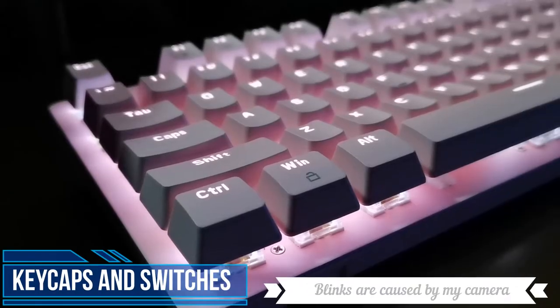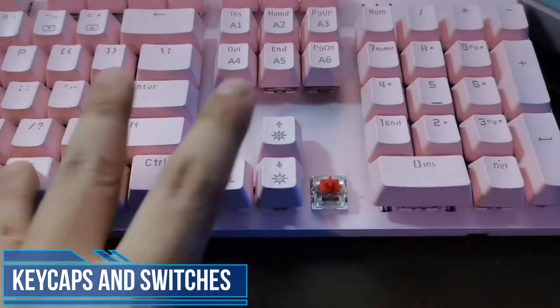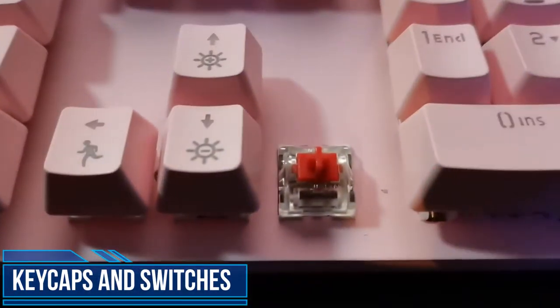The keycaps are standard double-shot shine-through keycaps made with ABS. The switches I got were Reds from Jixian. Let me give you my thoughts on the Jixian Reds.